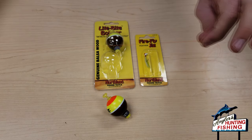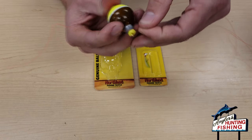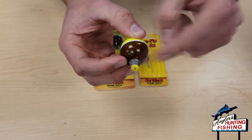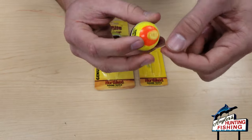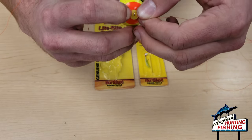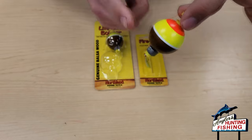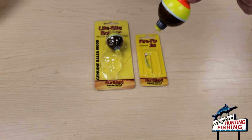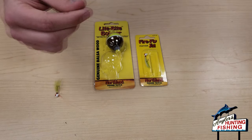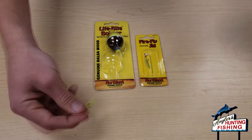After tying the Uni Knot, go about two feet up the line and clip the bobber on — weighted part first on the bottom, then clip the top part. That's how you rig your bobber: weight towards your fly and the longer part towards your rod, about two feet between the bobber and the fly.